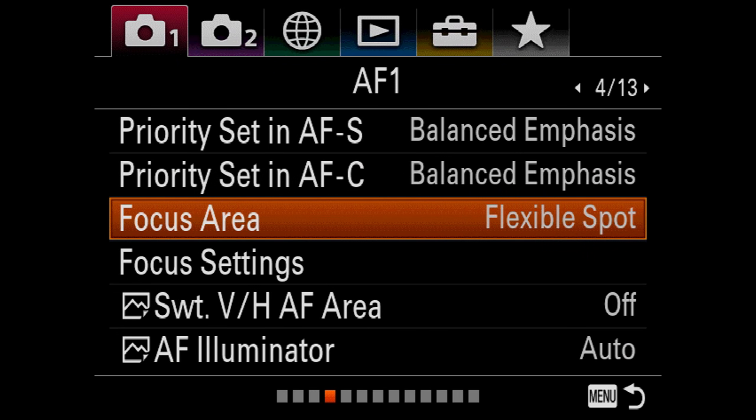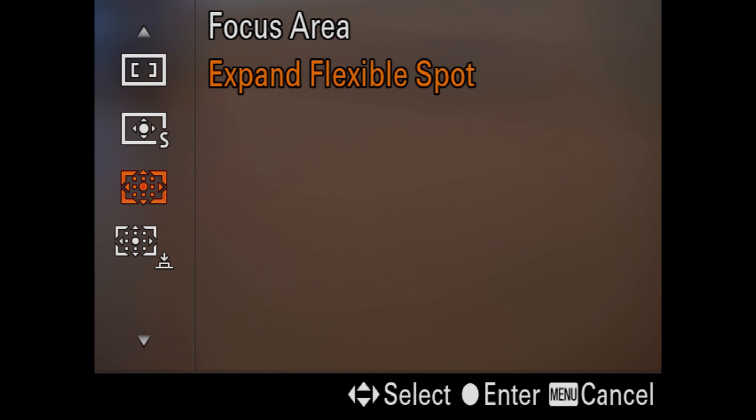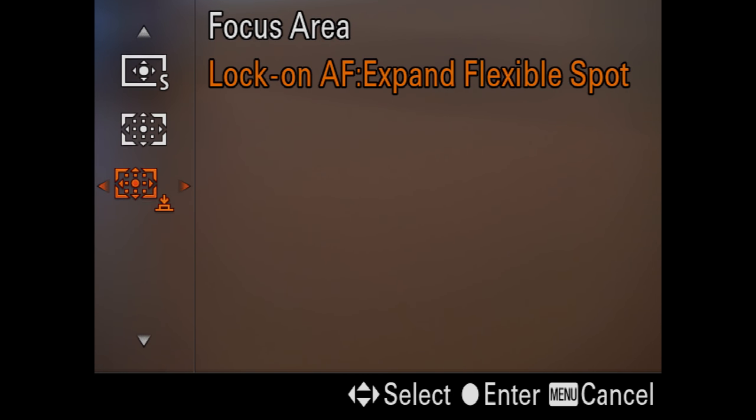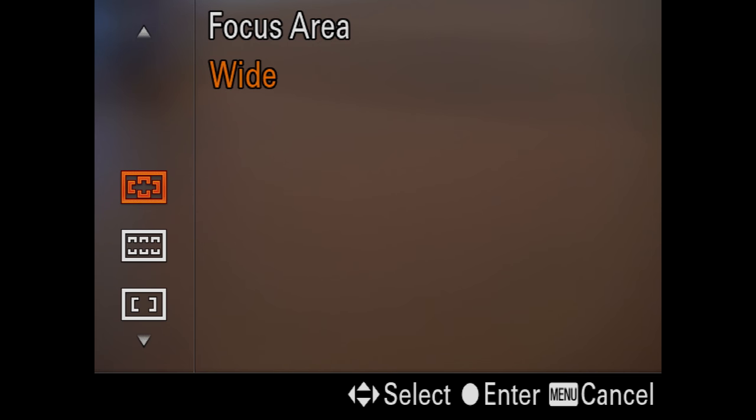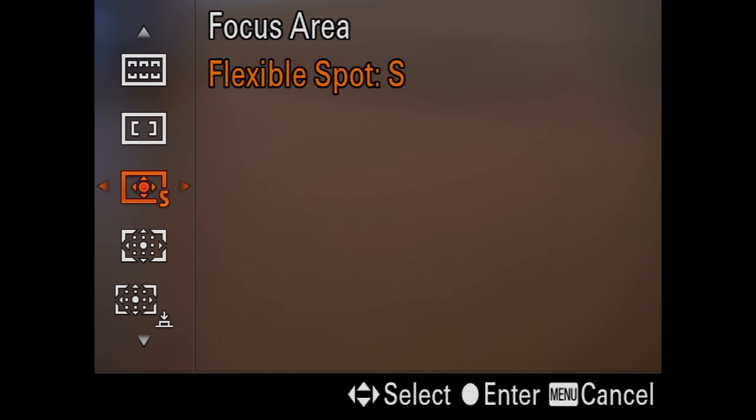Flexible spot — the menus go left and right, so be careful of that. I really like using small, which gives a tiny little spot that I can move around. Expand flexible spot will not just use the center pixels but will move them around — it'll expand slightly. And then lock on AF, expand flexible spot, which is like the magic setting. If you're coming out of DSLRs, it's insane.